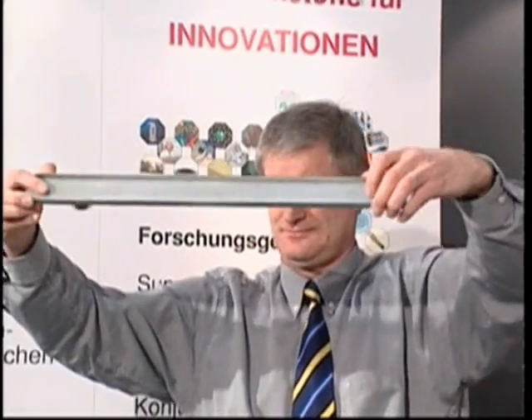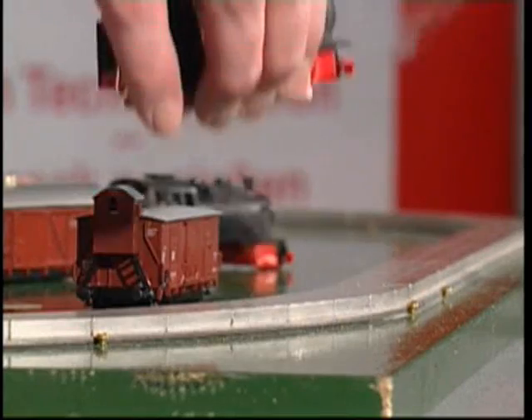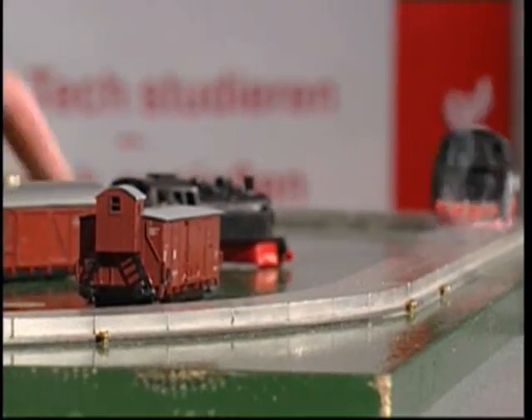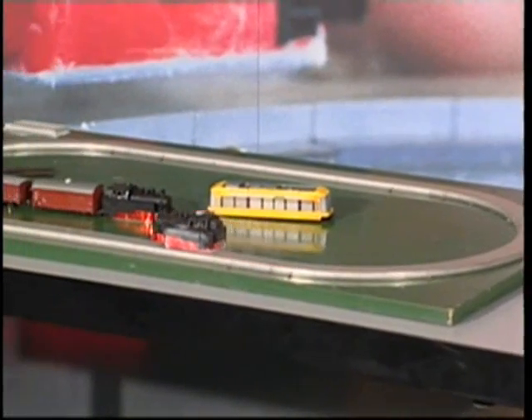But the effect lasts only as long as the superconducting state in the material is maintained. To set the superconducting levitation train in motion, one has only to give it an initial impulse by hand. Due to the lack of friction, the steam engine goes round and round until the liquid nitrogen is evaporated and the material warms up.